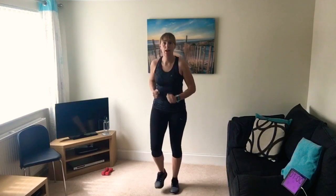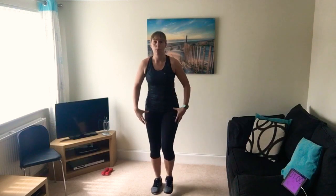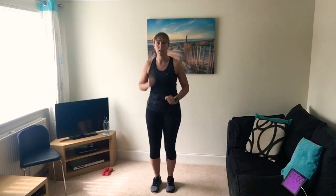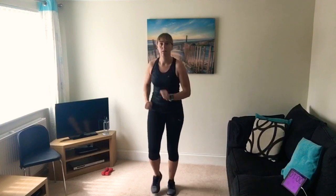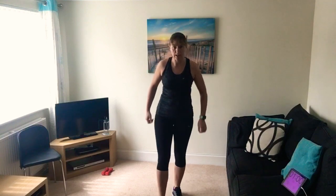If you can, if not just keep it to marching. If you have any problems during exercises - jumping, problems with your knees or hips - always keep to the lower intensity. Hopefully you're feeling nice and warm, heart rate up a little bit, and ready to get going.